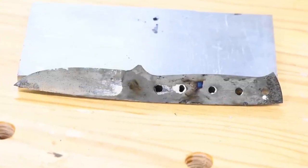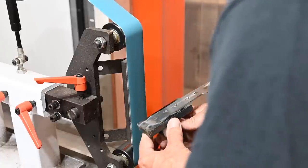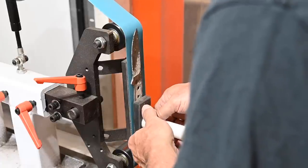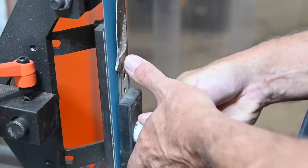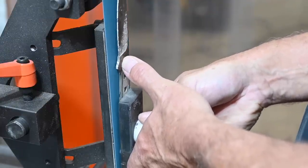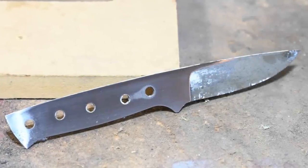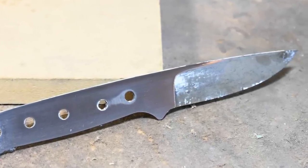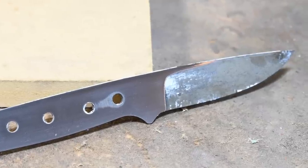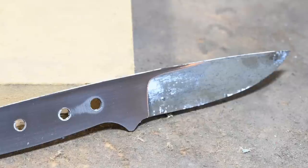Once the blade's been heat treated it's back to the grinder. First we'll clean up the tang — we're not trying to change the geometry, that's all set, we're just getting off any scale or imperfections with a hydrate belt. Then it's time to grind the bevels to final thickness. At quench time we left them at a little under 40 thou. Now Joey likes to grind his edges to about 15 thousandths for sharpness, so we've got a little ways to go.